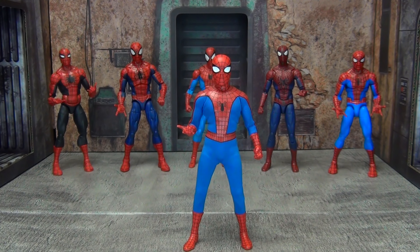Welcome to my madness, ladies and gentlemen. Today we're going to be taking a look at this Mezco 1:12 Classic Spider-Man that just got released. I'm very excited to have been able to pick this one up because I'm a huge Spider-Man fan, and this one was something I was really looking forward to.